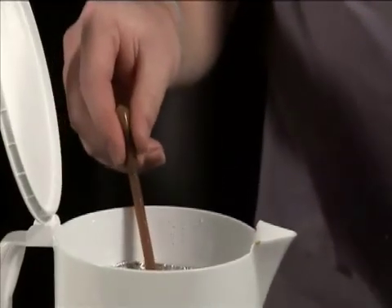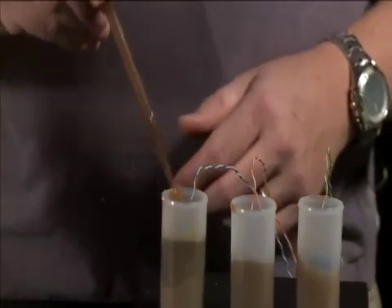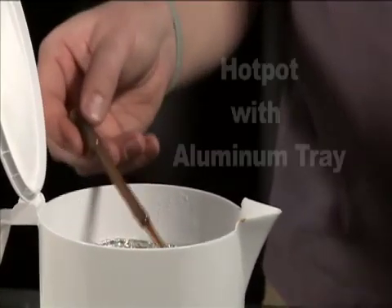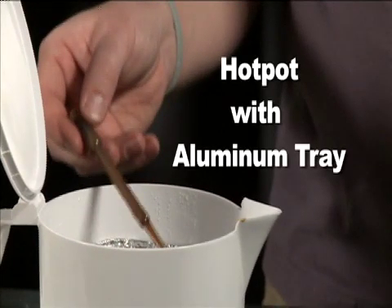For heating up the wax, what you want to do is melt the wax in a container that's in a hot water bath. In this case, we're using a hot pot for the water, and I have in here a small aluminum tray that we melted all the wax into.